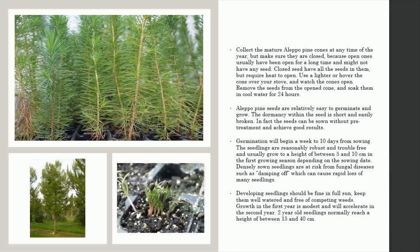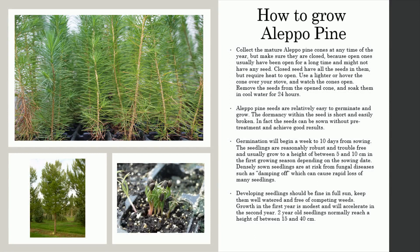How to grow Aleppo pine. Collect the mature Aleppo pine cones at any time of the year, but make sure they are closed, because open ones usually have been open for a long time and might not have any seed. Closed cones have all the seeds in them, but require heat to open. Use a lighter or hover the cone over your stove, and watch the cones open.